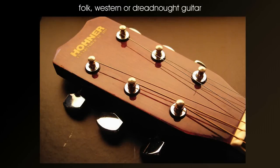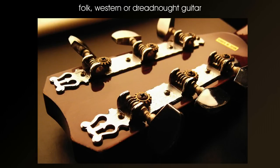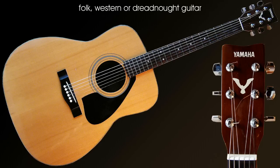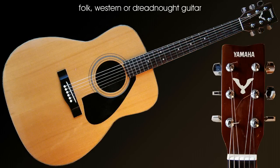The country, folk or dreadnought guitar. This is a full acoustic guitar with a slightly more tinny sound than the classical guitar. This guitar can be recognised by the large body, long narrow neck, steel strings and scratch plate. This configuration makes it the ideal guitar to learn contemporary music in many styles. The narrow neck and steel strings also make it the ideal guitar if you intend to move on later to an electric guitar.